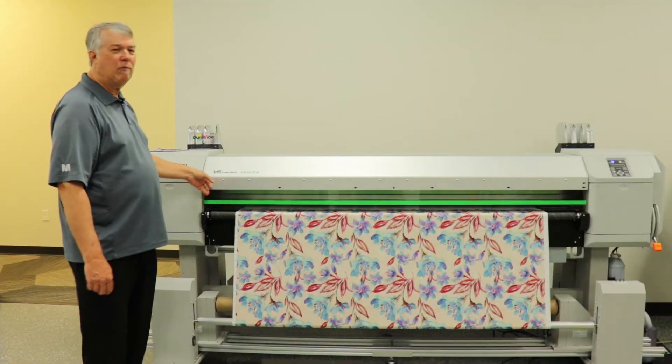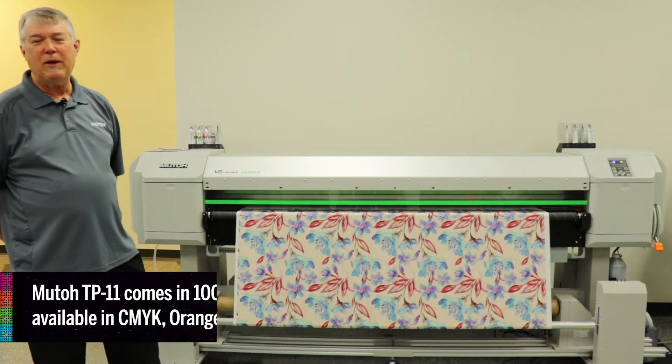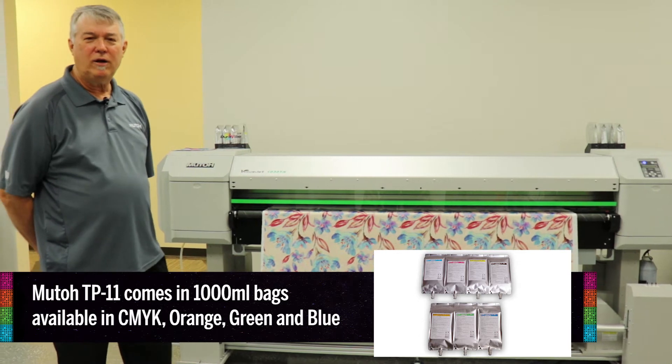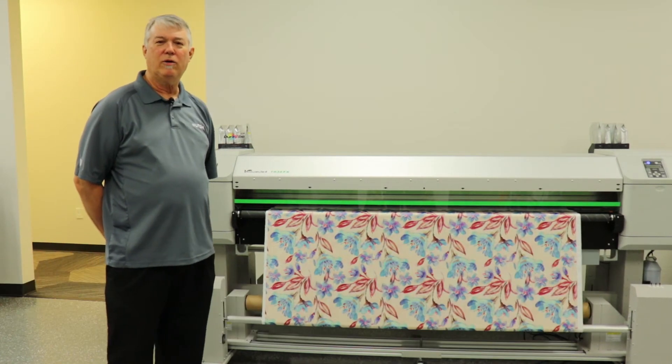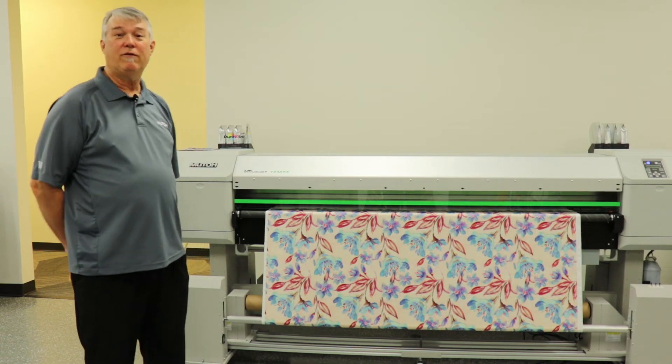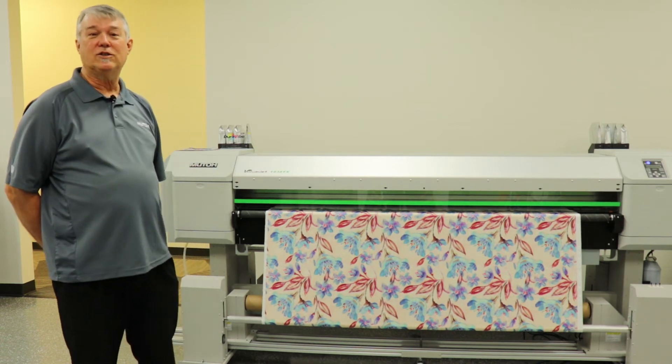We've got in this machine currently a MUTO TP-11. This is a pigment ink. It needs post processing by heat alone, so a calendar unit or a heat press will allow you to fixate this material. It needs 356 degrees F for approximately 60 seconds to cure the ink.